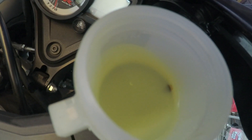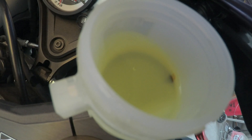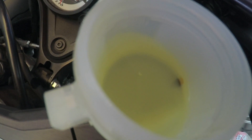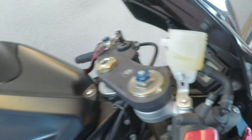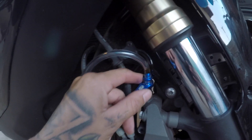I'm gonna bleed it from the front brakes. If you guys are gonna do this on your own, make sure you don't bleed it all the way out to where it gets air bubbles, because then you're gonna have to redo the process all over again. Just try to keep an eye on the reservoir. What you want to do is keep the valve here closed.